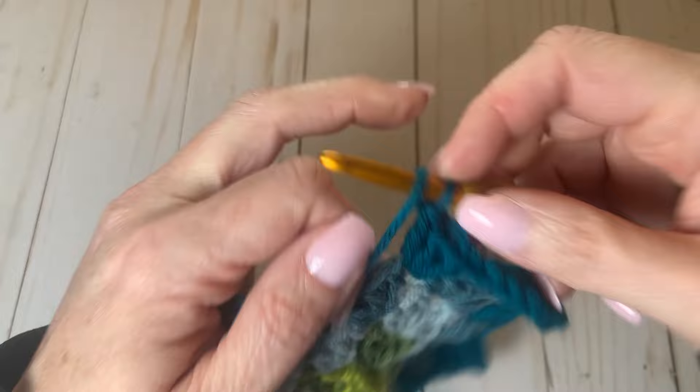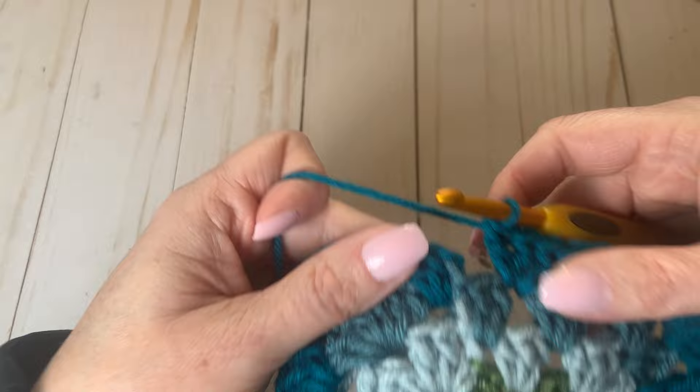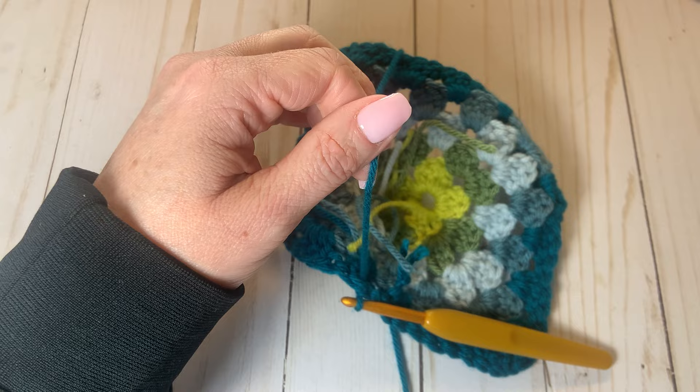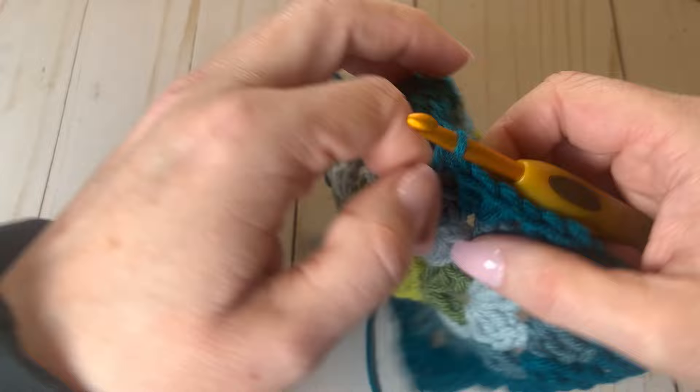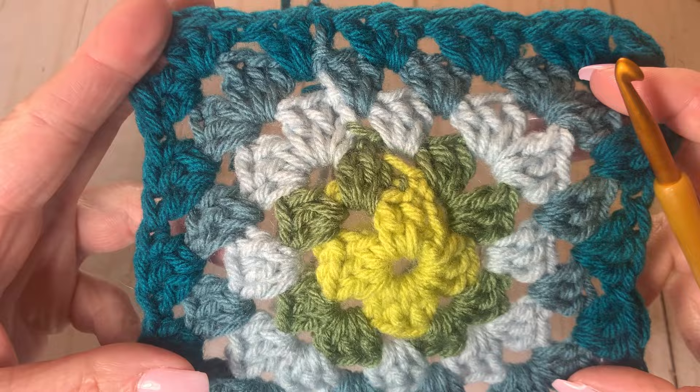Here we are coming up on the end of our granny square. Loving the color combinations — it turned out really beautifully and was a fun granny square to make. I'm going to cut off the end, leaving a tail a couple of inches long, and tie off a knot to end row five. If you liked this content, please like and subscribe. Thank you.